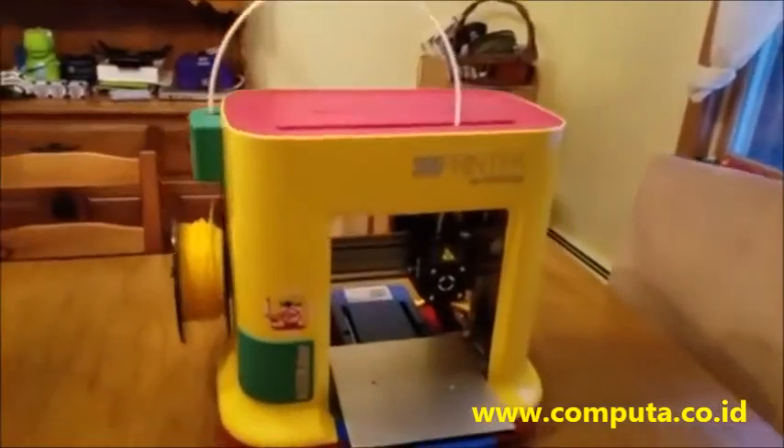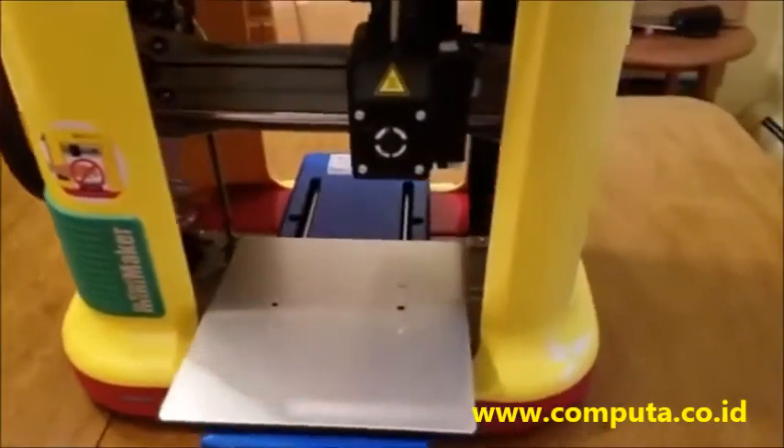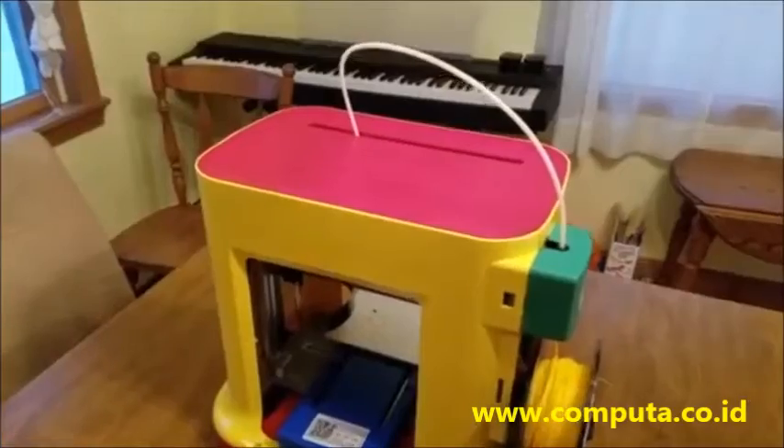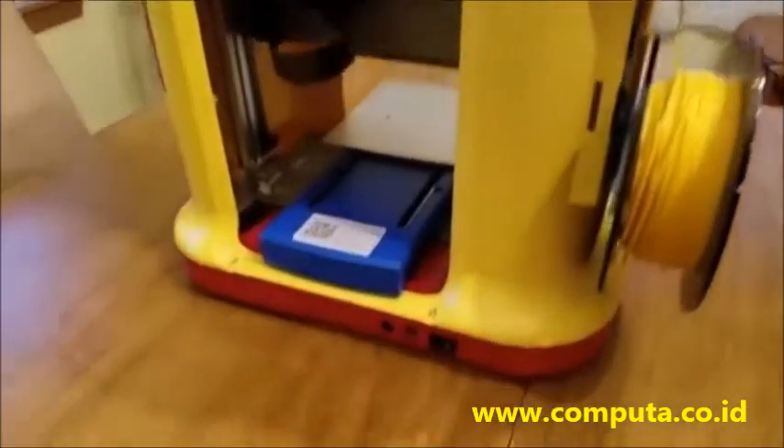You do have to attach the filament spool on the side, thread through a couple of things, and attach up the print head. Pretty simple stuff — I was able to do it in about 5 to 10 minutes.